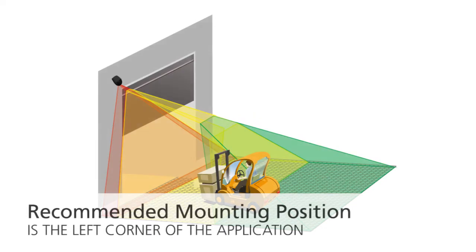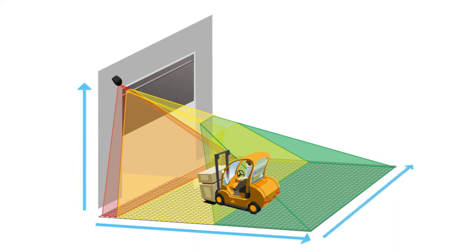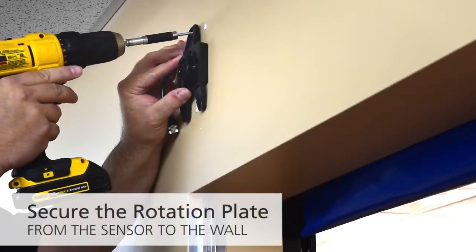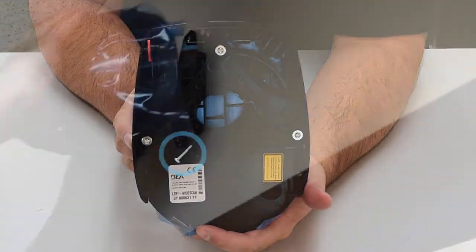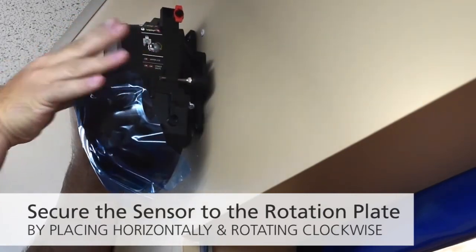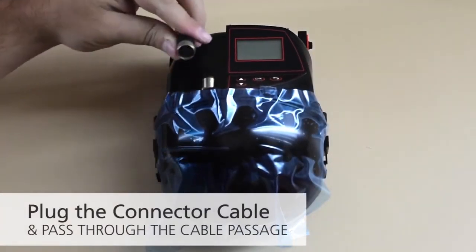The recommended mounting position is the left corner of the application. The max width and the max depth are 1.2 times the height. Per your application, install the power harness through the wall or conduit. Secure the rotation plate from the sensor to the wall. Unscrew the angle lock screw just below the back cover seam if necessary. Place the LZR Wide Scan horizontally and secure the sensor to the rotation plate.